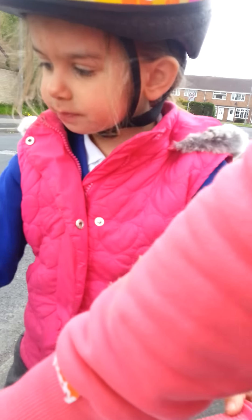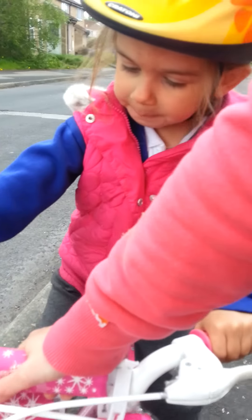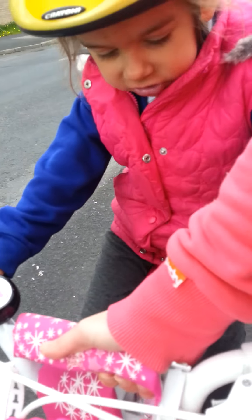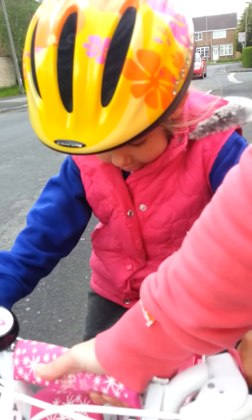I'm going to pedal on the road. Take two. We're going to hold the front this time. Are you pedalling? Pedal, pedal, pedal. That's it. You've got it. That's it. Keep looking where you're going.